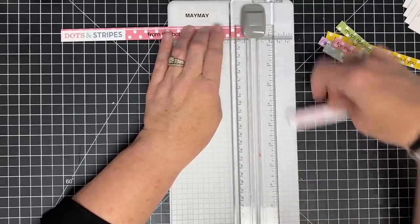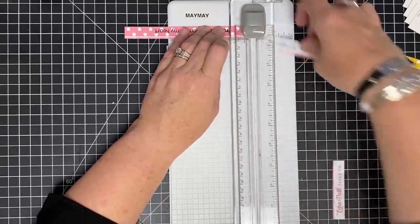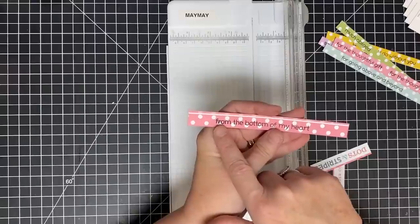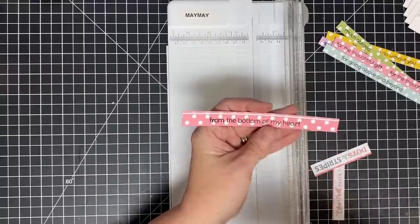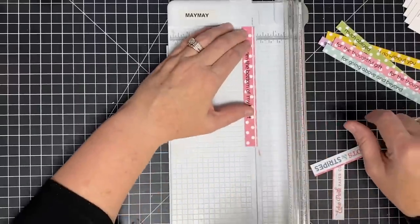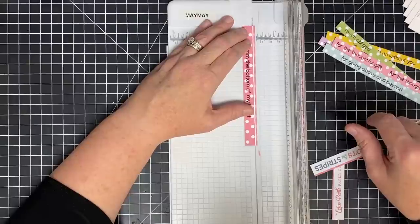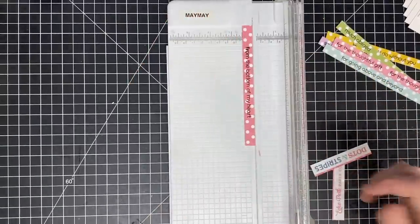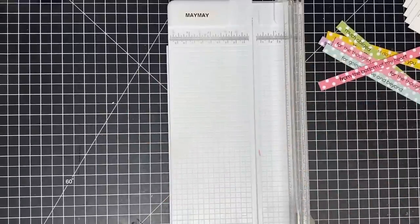I want to show you something else — I noticed on this one I did an over-press. Do you see how I pressed too hard down here? I know that's from when I picked it up and rocked it to the side. I'm going to go with it — people know we're handmade, right? That's just one of the things that happens in handmade. Don't let that stop you from creating. So there you go — all of our little sentiment strips that we can use on our cards.